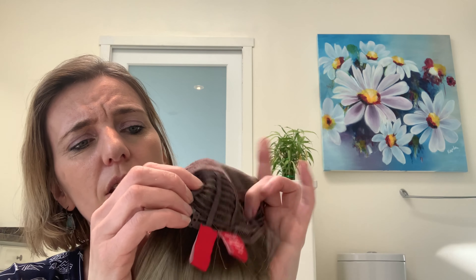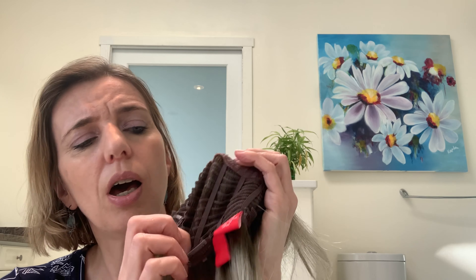It does have a net. So you kind of pull it down — you see — so it fits nicely on your head. Six clips, and then it does have this thing to glue it in if you have something on your hair.